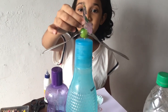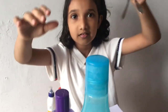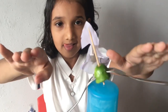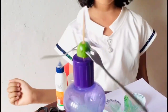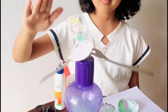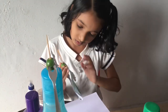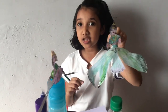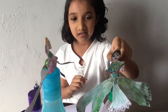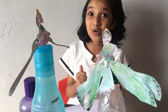We can keep it on another bottle and it's still not falling. That's why it's called the center of gravity. Let's keep it on the bottle. Look, it's so amazing, right? So good.